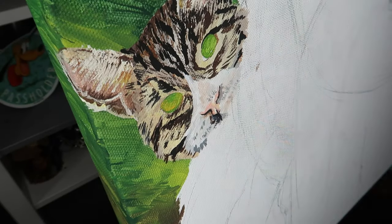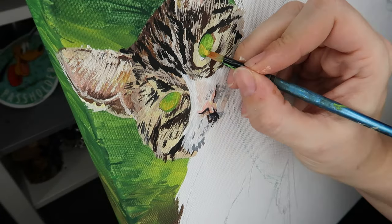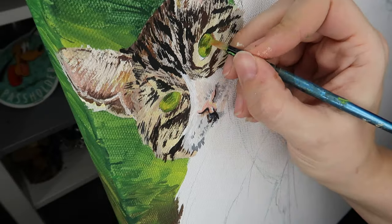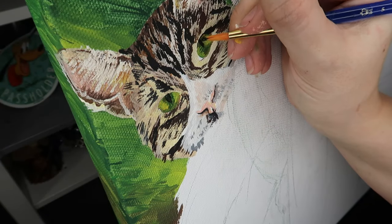Once I have the whole furry face section done, I can move on to details like the eyes. I start with the same basic principle — I lay in a base green color that is sort of the middle ground for all the different colors happening in the eye. Then you can go in and add some yellows, greens, and browns that will change the depth of different sections of the eye as well as shade it so that the eye looks rounded.